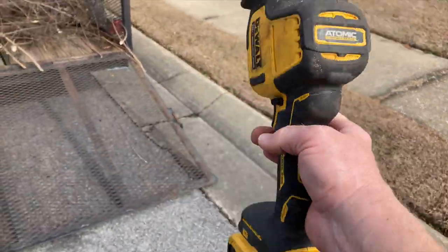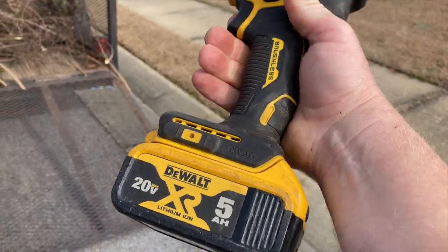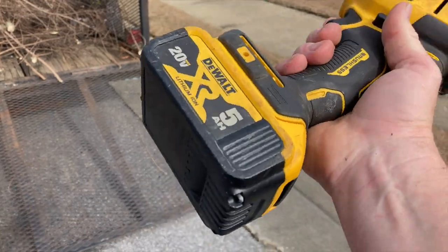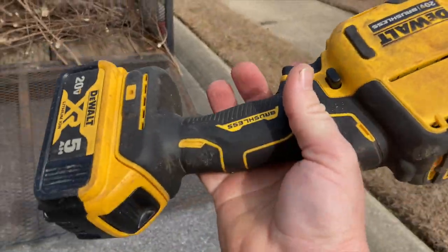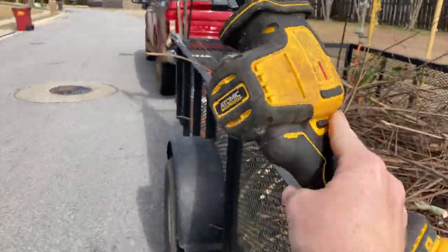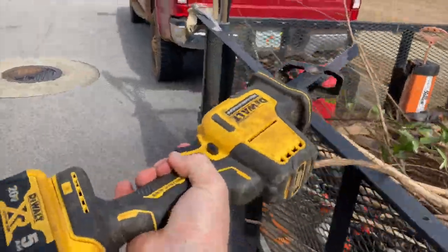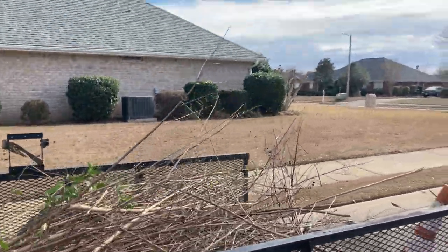If you want one of these sawzalls, I'll put a link in the description. Make sure you get the larger battery pack with it — don't get the tiny ones, this gives you a lot more battery life. I'll get like 30 cents if you buy one, but seriously, this has been a great tool for me and I highly recommend it to make quick work of crepe myrtles.